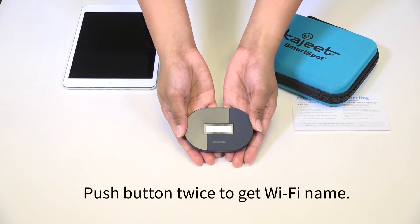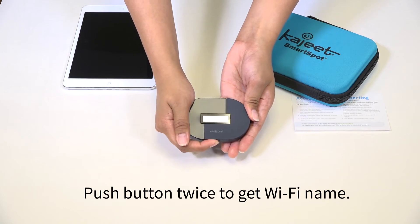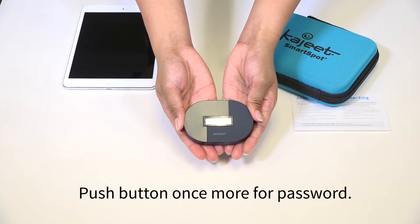Next, push this same button twice to get the Wi-Fi name. Push it once more for the password.